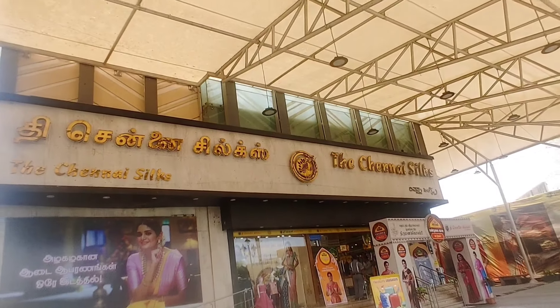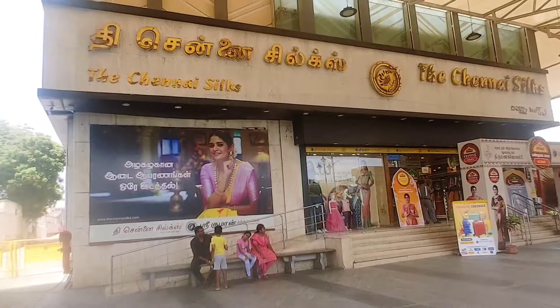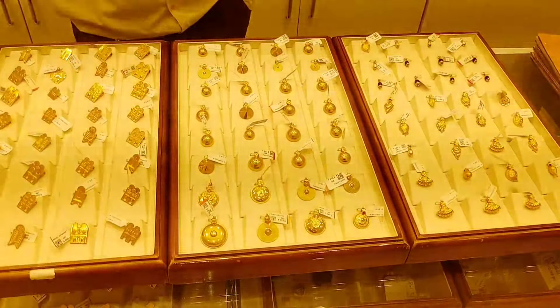Hi friends, welcome back to our show today. Let's talk about Thali-Urukkal Shri Kumanan Thangamalihayla. We have a variety of Thali-Urukkal, so let's go to the video.